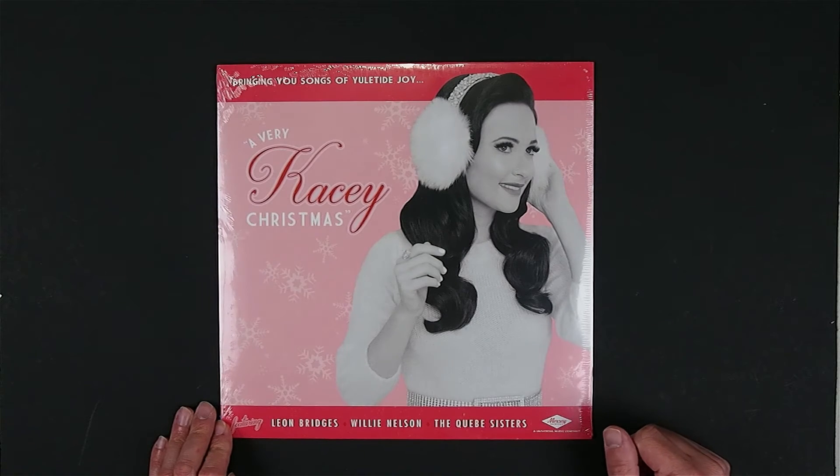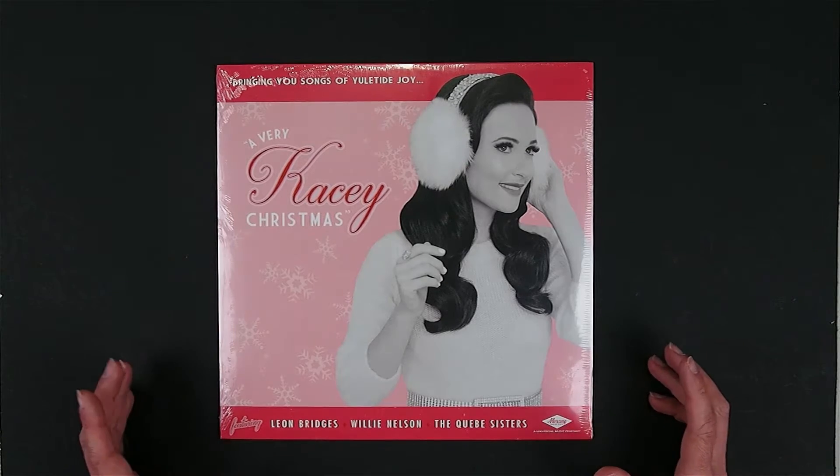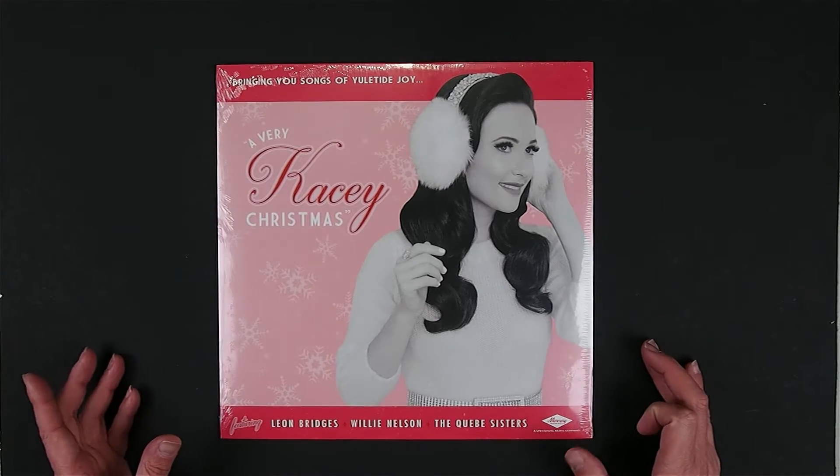Hello YouTube and welcome to another episode of Vinyl Discovery. This is the show all about the vinyl experience — the packaging, the pressing, the printing, all that kind of stuff — one record at a time.